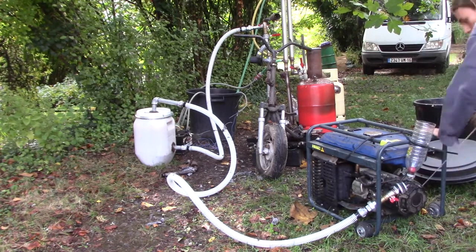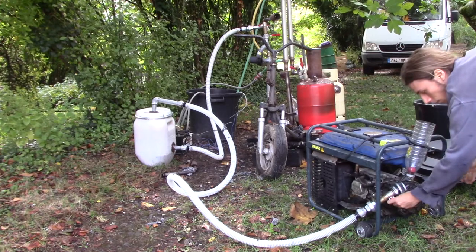As you can see, the engine starts very well, but I just have to get the right gas-air mixture.